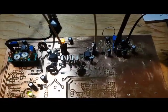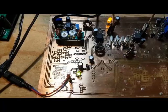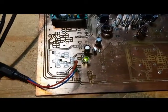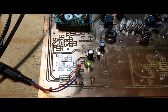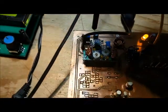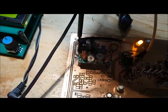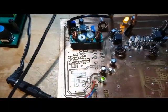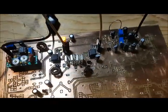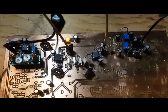I'm going to crank down the gain on the LM386. I've cranked down the gain, and now I'm going to crank down the RF gain and turn up the AF gain. You can hear I've got plenty of room to play around with the volume of signals coming in, both from adjusting the RF gain and adjusting the AF gain on the LM386.